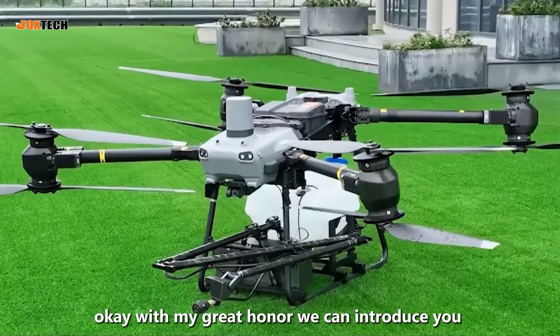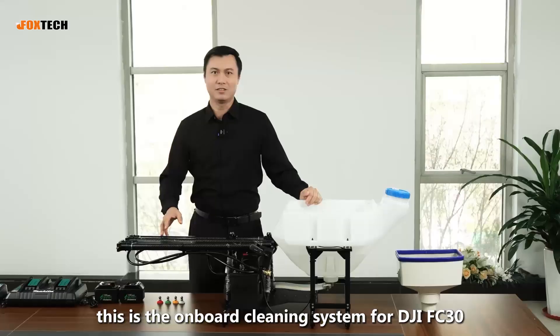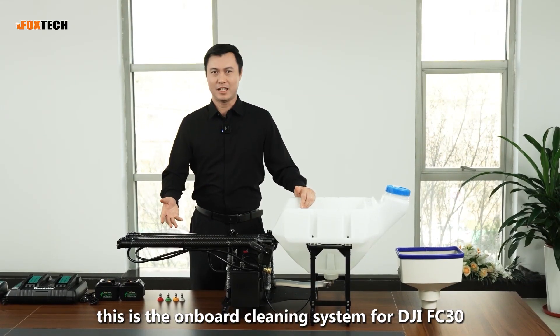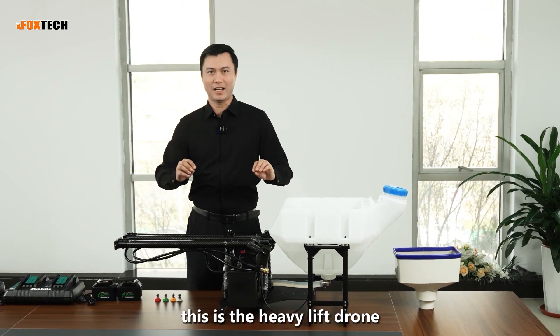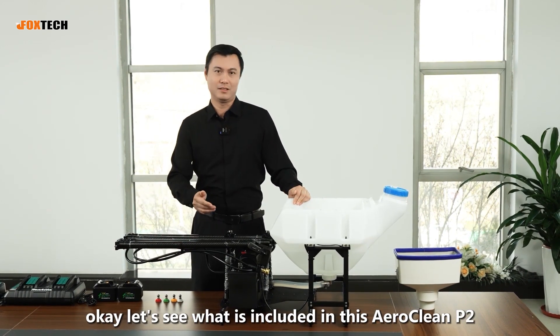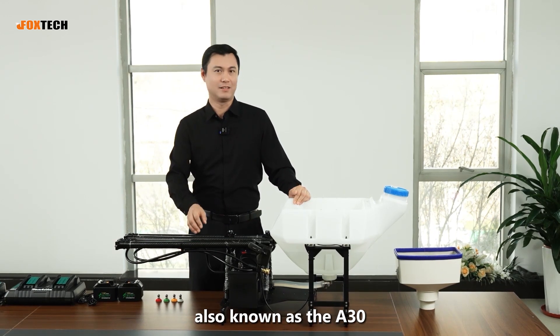With my great honor, we can introduce you to the Aeroclean P2. This is an onboard cleaning system for the DJI FC-30, which is a heavy lift drone. Let's see what is included in this Aeroclean P2, also known as the AE-30.